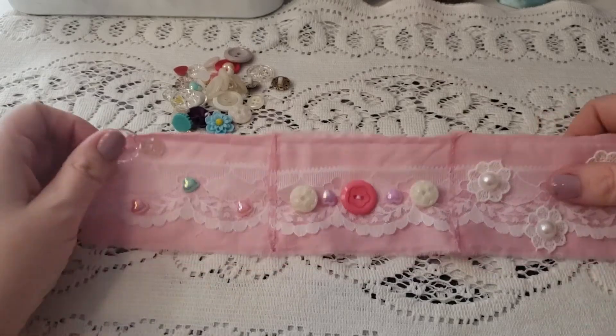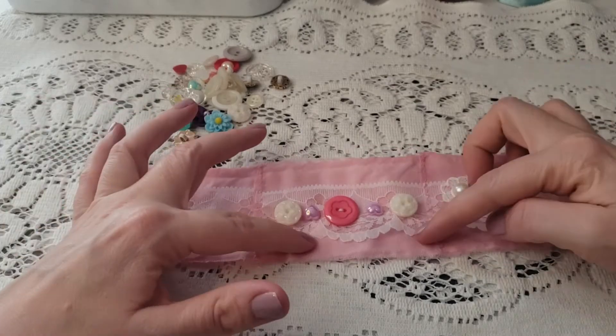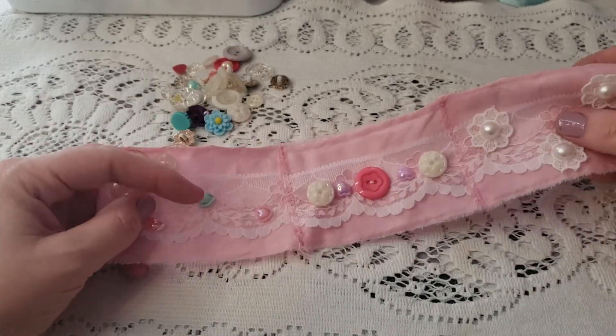Hi guys and welcome back to my channel. This is Vanessa of Sova Creations, and in this video I wanted to go ahead and start making a snippet roll.